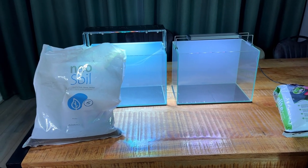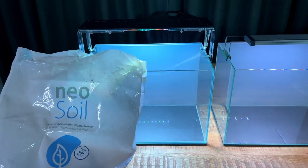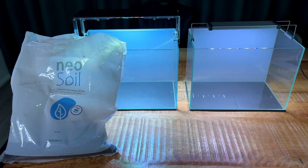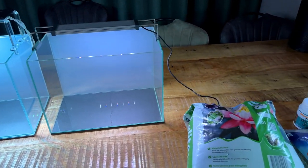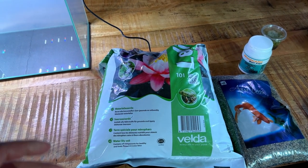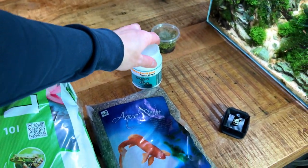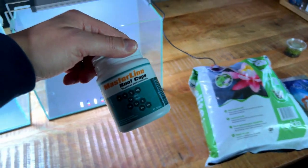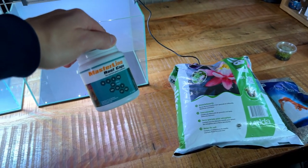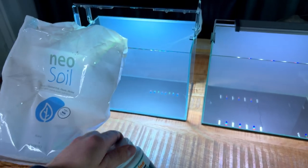Moving on to substrate — this is going to be exactly the same as the previous experiment. In the high budget tank we're going to use aquasol; this is Neosol from Aquario, full of nutrients — I love this stuff and use it in all my aquascapes. In the low budget tank we're going to use pond soil capped with gravel. I've learned from my mistakes this time and both tanks are also going to get some root tabs — these are the Masterline root caps — just to give a bit more balance between the two tanks.